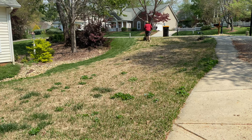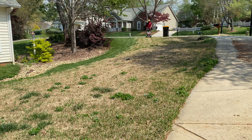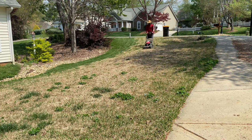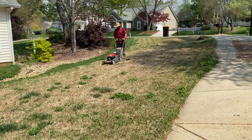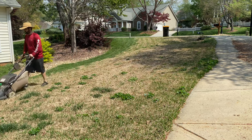I didn't want to bore you going back and forth dumping out the bags, but you'd be surprised — even though the grass isn't that tall, I had to dump three, I think three and a half bags. That's just all the thatch that we loosened up by going over with the blower.